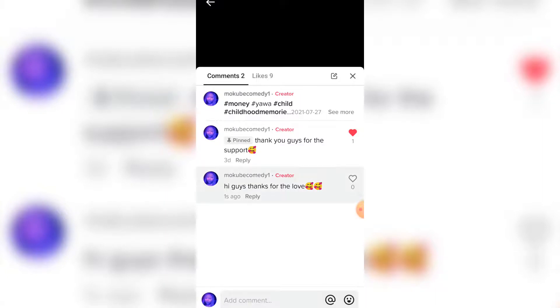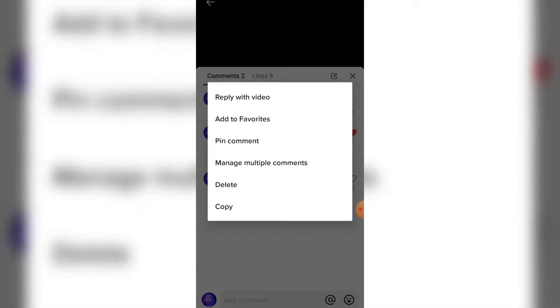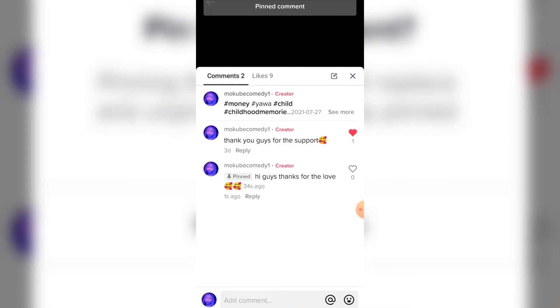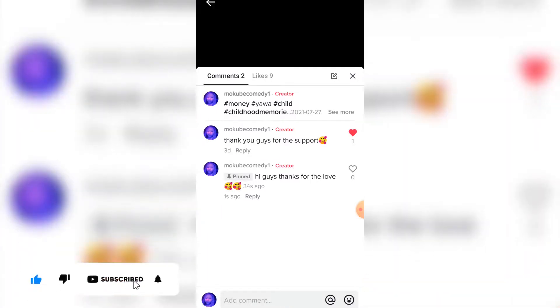After that, click on the comment. Once you're there, simply click on 'Pin comment.' This is the comment we are pinning. Thank you guys for watching — peace.